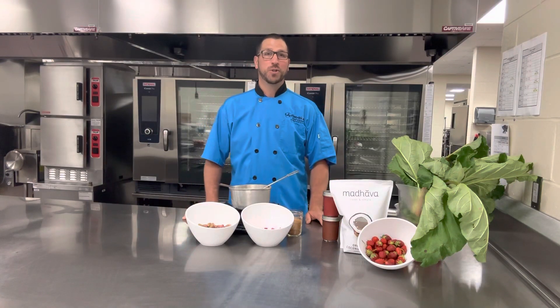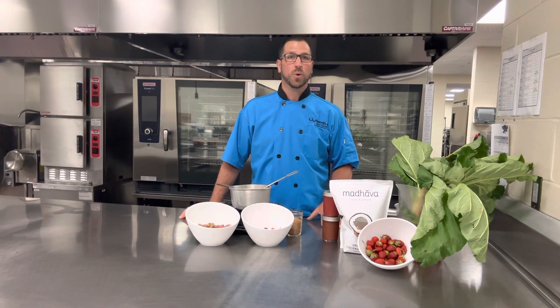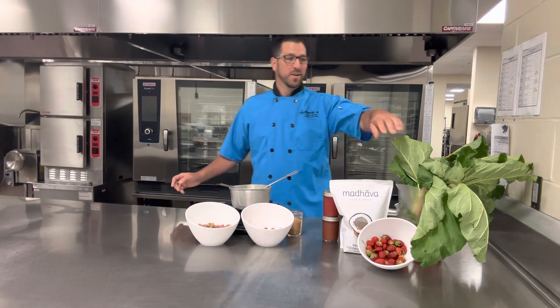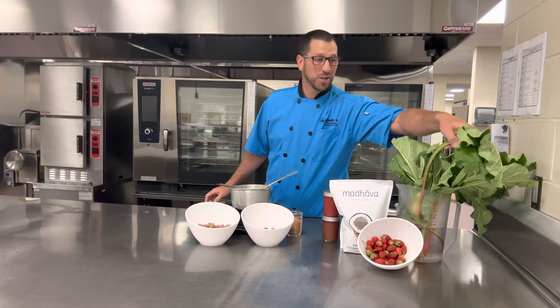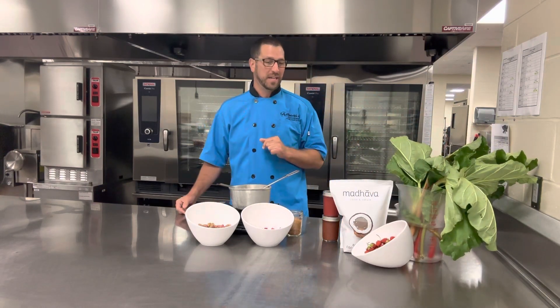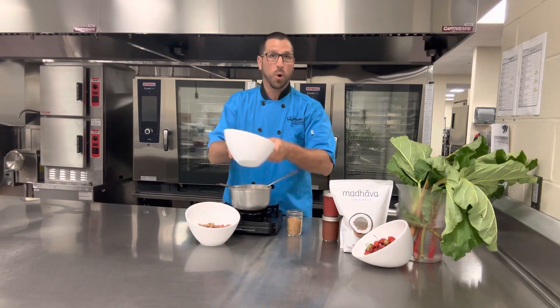Welcome back to the kitchen. I am Chef Joe and today we're going to be making a rhubarb strawberry quick jam — three simple ingredients. I would prefer to use fresh strawberries and rhubarb if possible. You can buy these frozen and it makes just a little bit of a difference, but we're going to just go right into it.